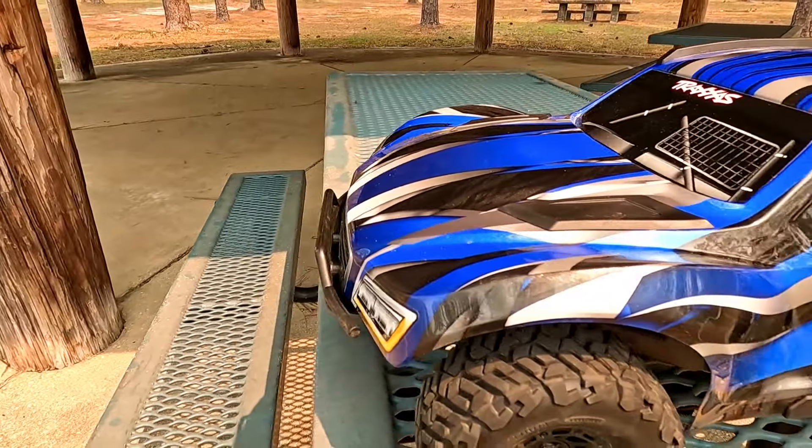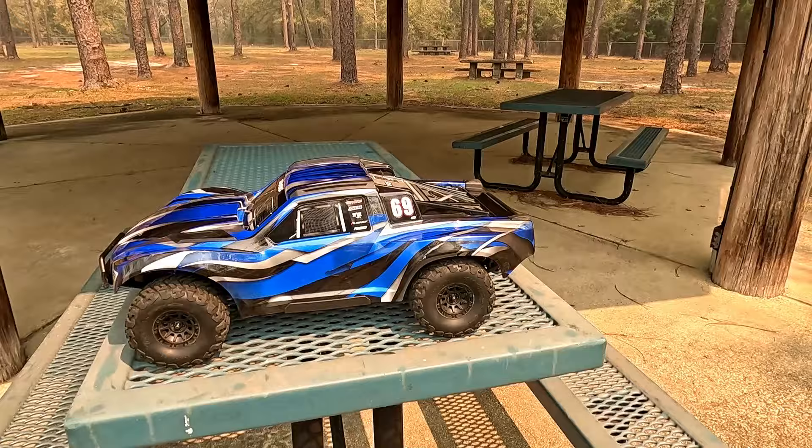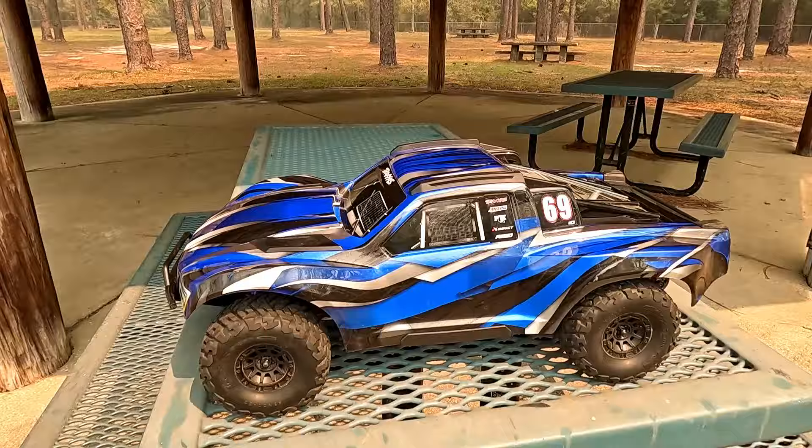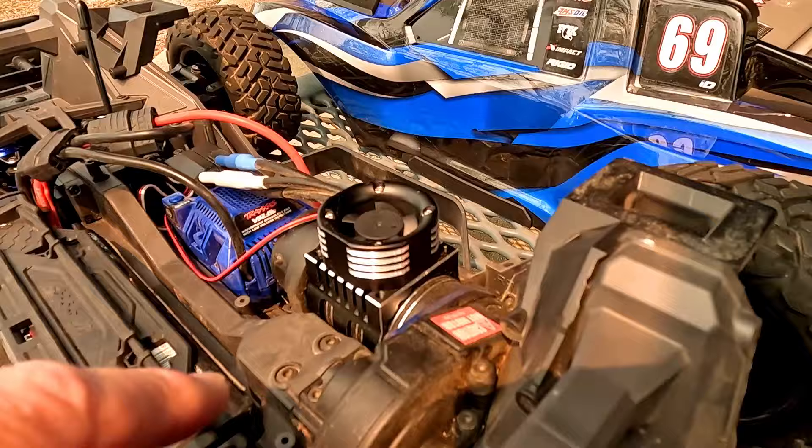Hello everyone, introducing the new improved Mack Slash. Tell me what you notice about this beauty — anything different at all? We put a heatsink and a fan on here.